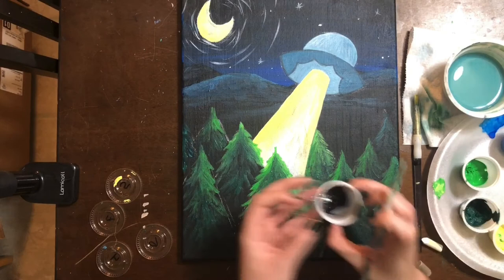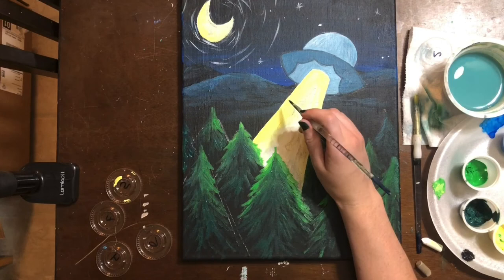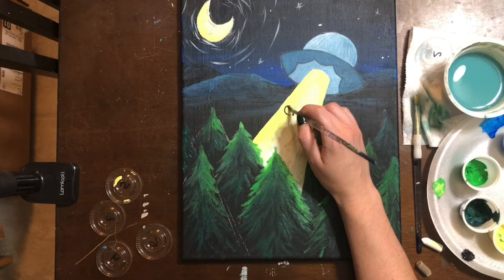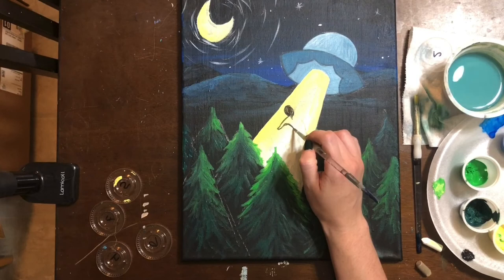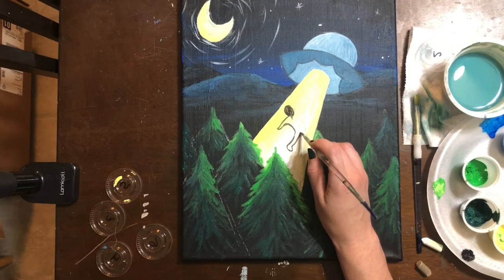We're going to use container number two, which is Mars Black. I'm going to add a little bit of water into my paint to make it a bit more fluid — this also makes it a bit transparent, so I want to make sure I'm not adding too much water, but I do need it slightly watered down so that it's easier to use and a bit more malleable. Once I have an outline, I can fill it in. I'm going to very carefully follow my lines — keep in mind my lines are just kind of a guide. Once you have an outline, you can fill it in solid, just like we've been doing this whole painting.